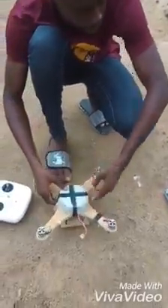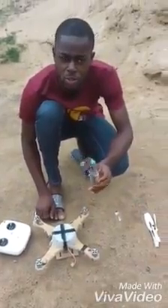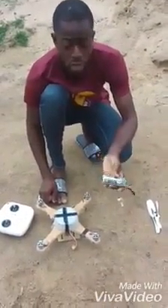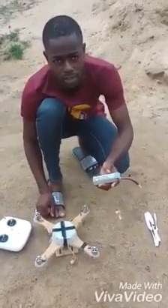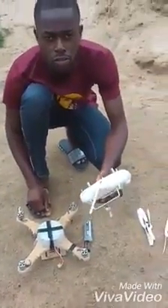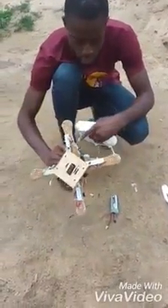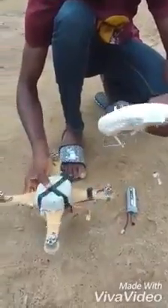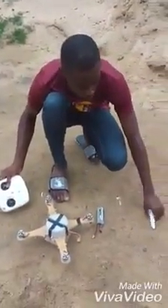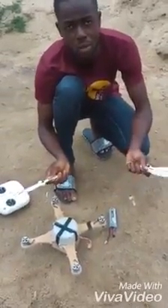This is the battery — a three cell lithium polymer battery of 11.5mm, with 2200mAh capacity. This is the radio transmitter. This right here is the radio receiver of 2.4GHz frequency range. This right here are the propellers — two clockwise and two counter-clockwise propellers.